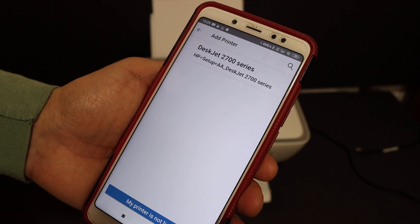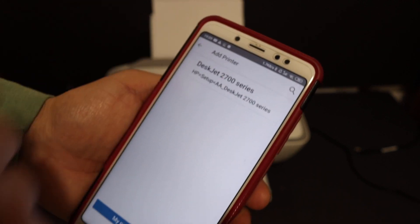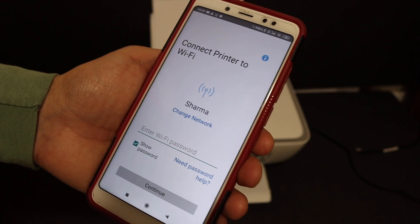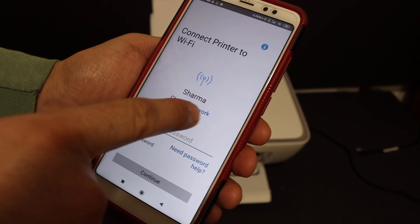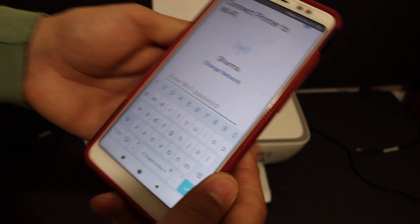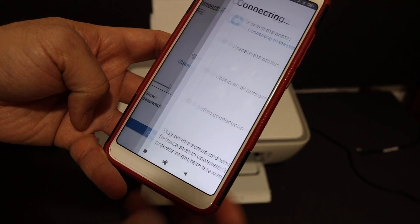At the top of the screen you will see 'Z2700 series setup' — click on that. On the next screen it will show the name of the Wi-Fi network of your home or office. Enter the password of your Wi-Fi network and click the continue button.